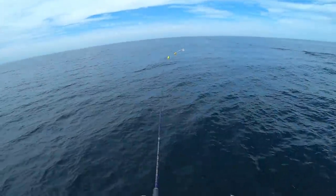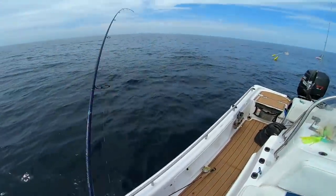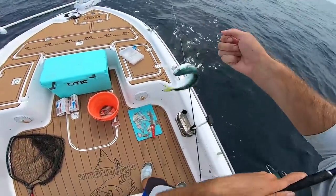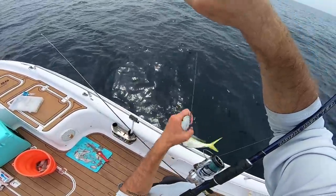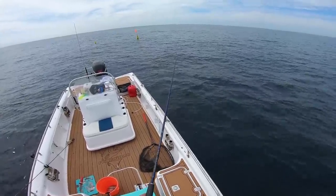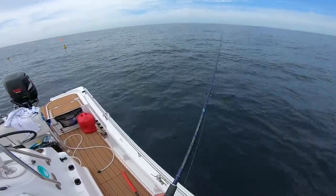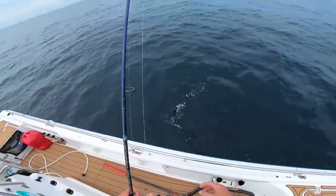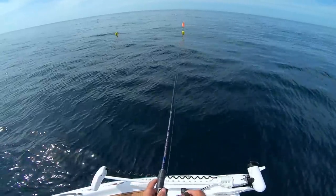Let's see if anybody's home here. Wow, this one's probably even smaller than our first one — it's like the size of a trout. Wow, I can't believe how small they are. I've caught much bigger than that in this area before.